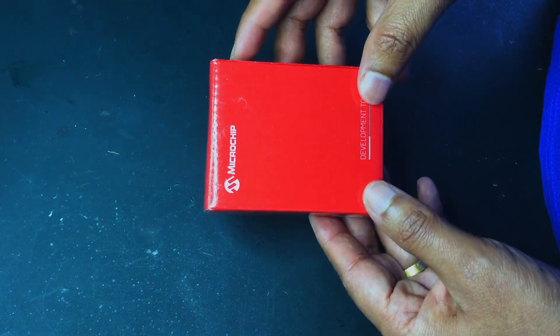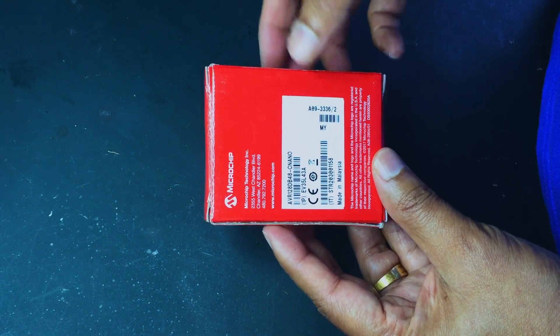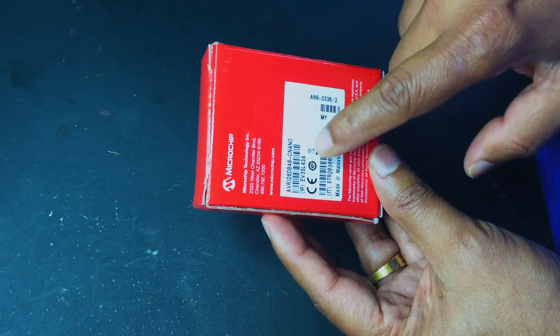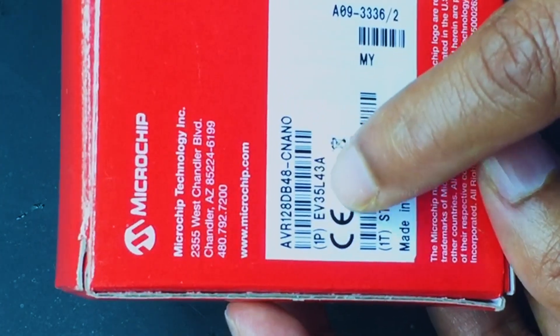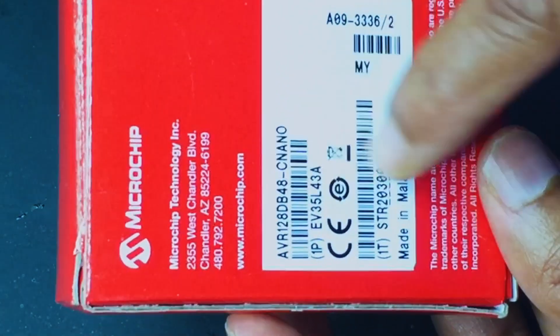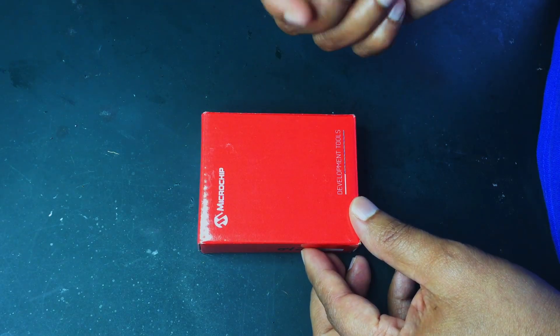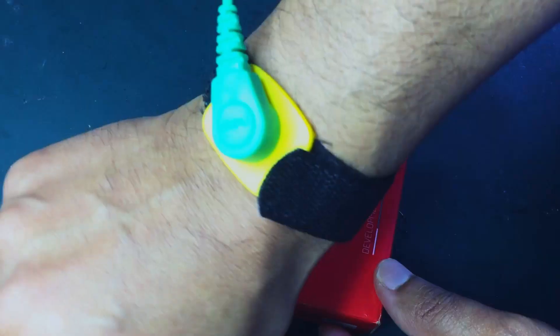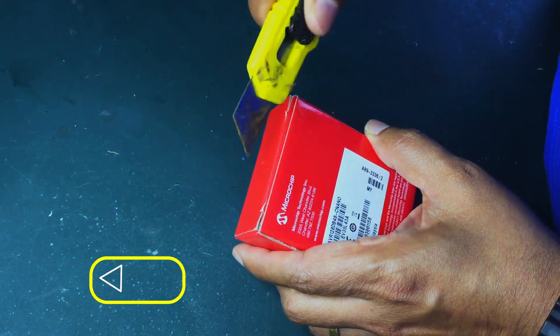Let's quickly look at the box — it's red in color. I think Microchip has changed the color from black to red. Here you have the name of the board and the evaluation board number, and also the barcode. Let's do a quick unboxing. I have my ESD strap on to make sure I don't have any static. Let's open up this box and see the contents.